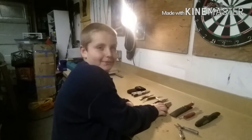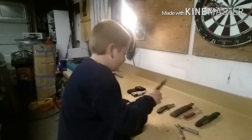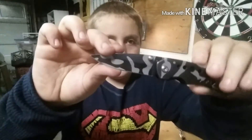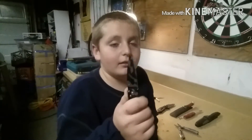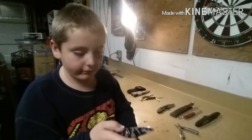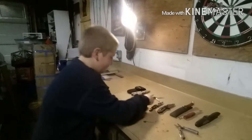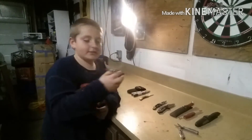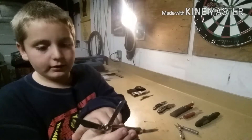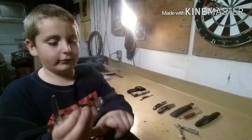Here's another knife that my dad got me. This is a really cool Ozark Trail knife. This one here has a holding knife, this is a sheep foot, this is a clip lock, and I have no clue what this one is.